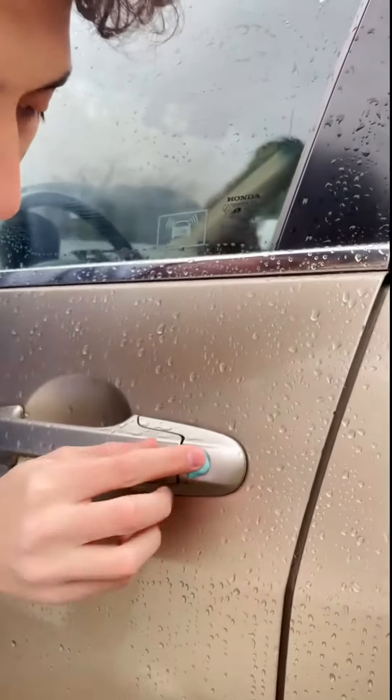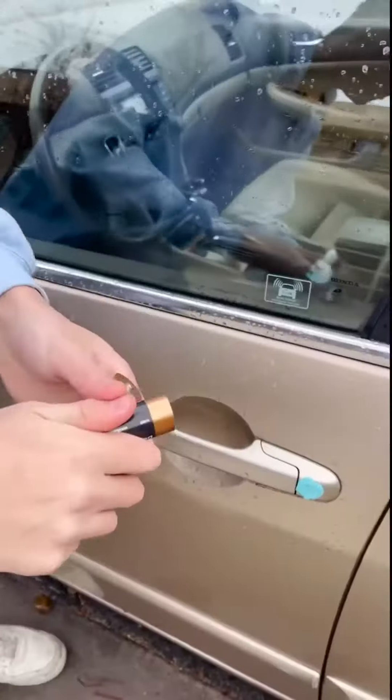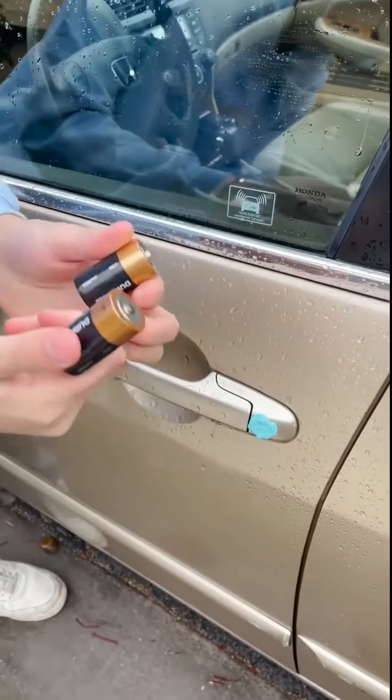So I'm going to take the gum out of my mouth and just stick it on right here. See how you're never going to have to call your insurance company again.